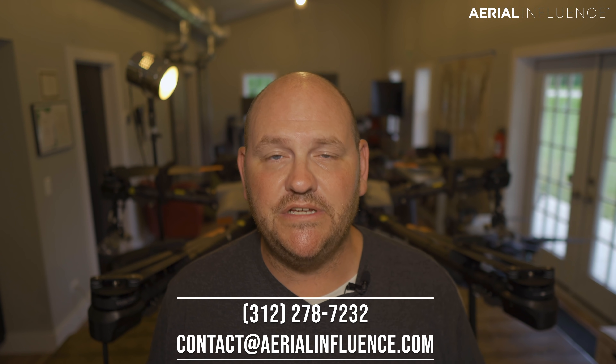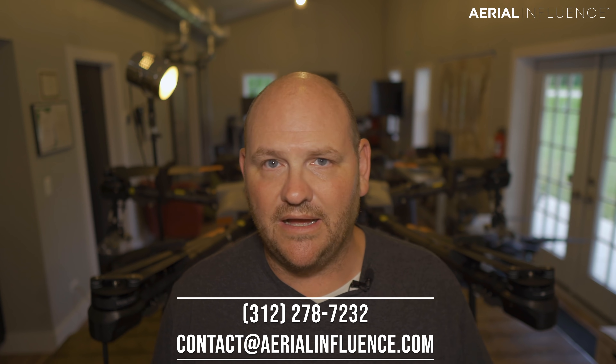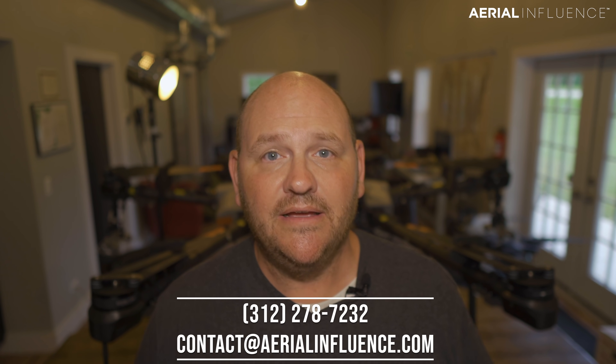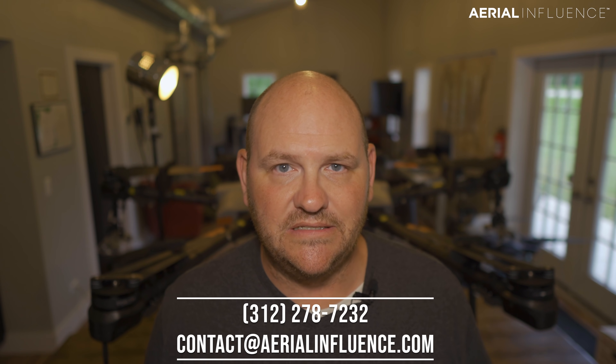We're going to put it on our Facebook and YouTube pages, so it'll be there after the fact as well if you don't see it live. We appreciate you stopping by. Lots more to come. Make sure you check back to our channel, hit like and subscribe, and we're going to talk a lot more about these giant drones. We appreciate it — we'll see you next time.